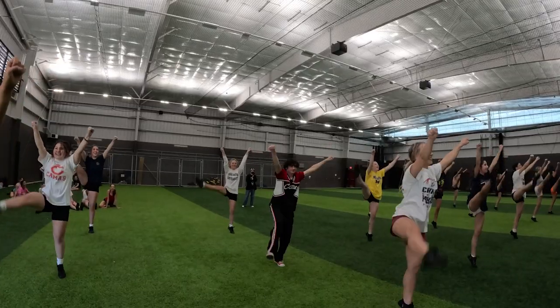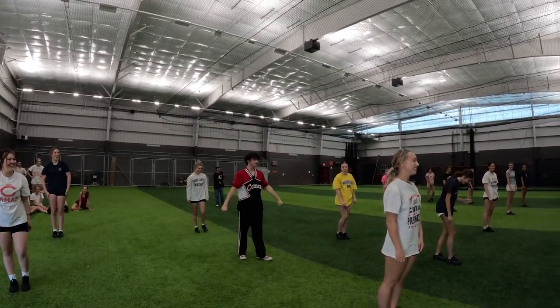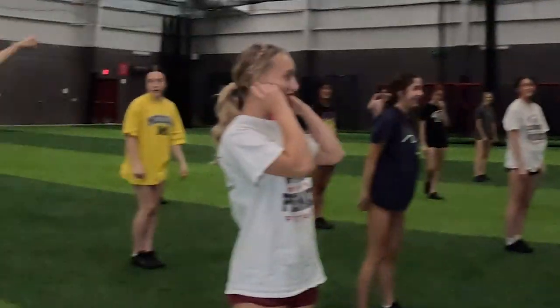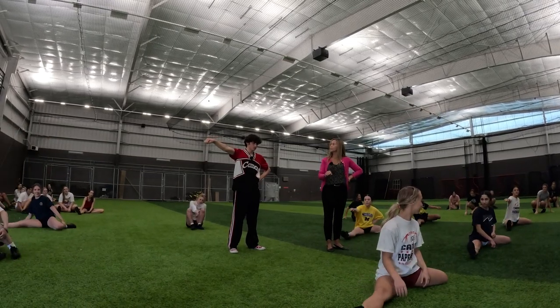Two, three, four, five. That was good — you can put your arms down. Girls, have a seat and show Suki how you would do a right side. That's how your legs are gonna look in the air.